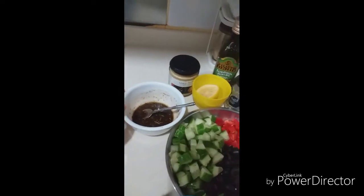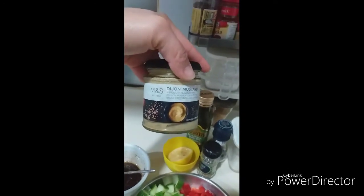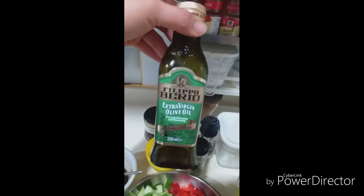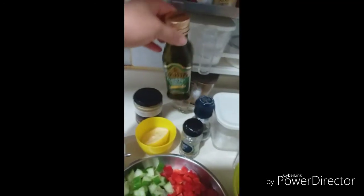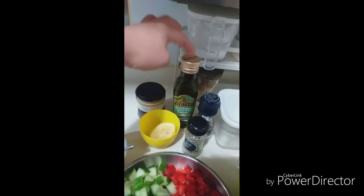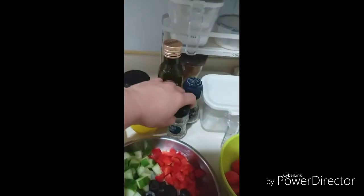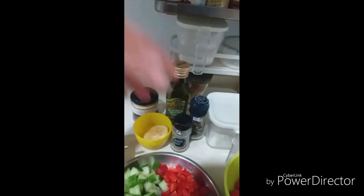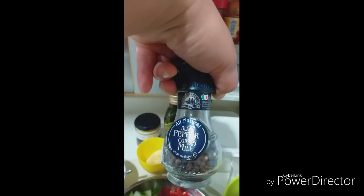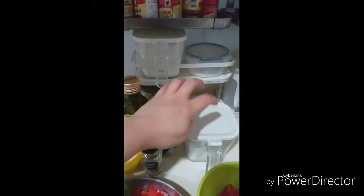My dressing: what I use is Dijon mustard — since this salad is just for two people, I use half a teaspoon. Then extra virgin olive oil, about three-fourths of a tablespoon — somewhere between a half and a full tablespoon. I'm not great with measurements, sorry guys! Some oregano — just two or three shakes — you can put as much as you want. Some black pepper and salt.